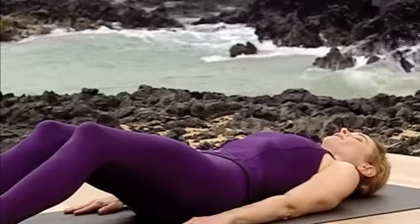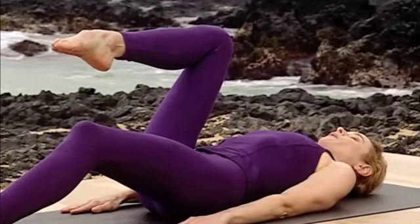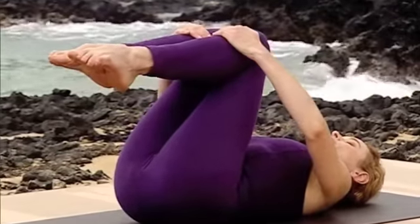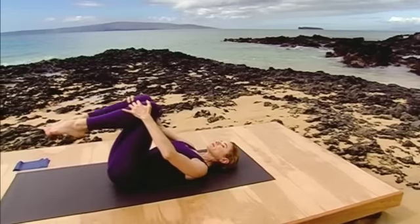Inhale in this position and as you exhale, engage the lower abs and draw the right knee into your chest. Inhale once again and exhale using the abs to draw the left knee into your chest. Place the hands lightly on your lower legs and inhale. Exhale hugging the knees in a circular motion across the chest from right to left.